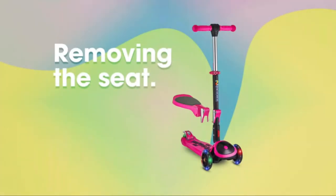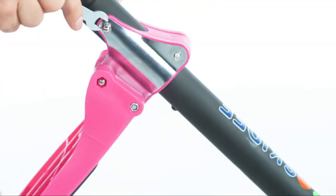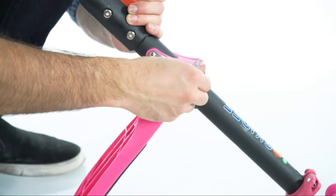To remove the seat, remove both screws on the seat connector and remove the seat from the bar. Store the seat with the screws on the connector.